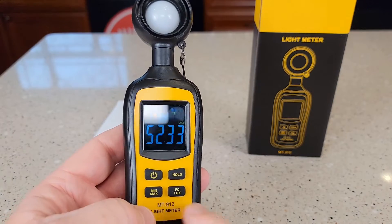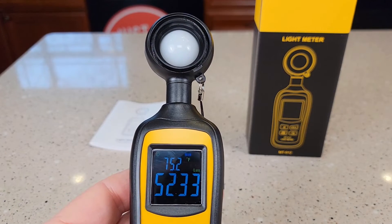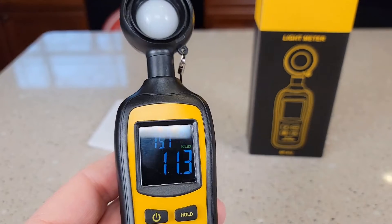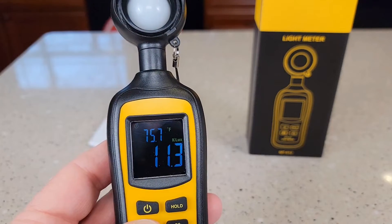It does have a minimum and maximum button, and it's got a little display that will tell you if it's in minimum or maximum. You've got to watch the decimal point — so that's 11.3 K lux, which is a really high number. You've got to hold that button to come out of it.